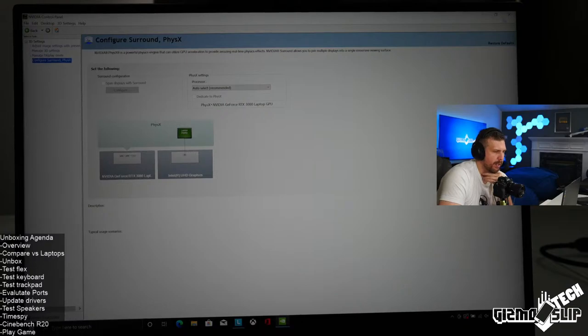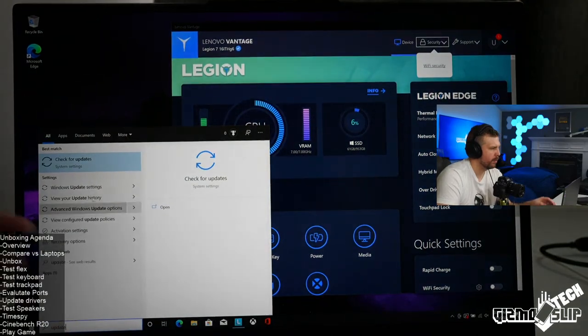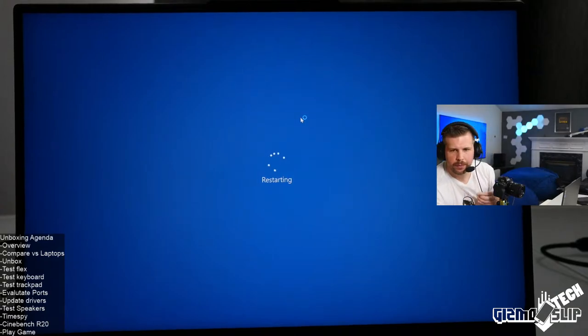I believe we're done with the Windows update. Let's go ahead and restart.